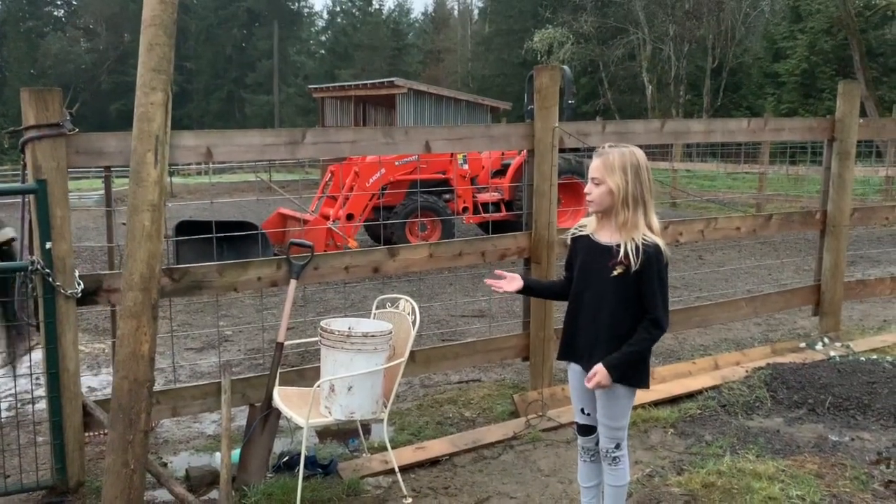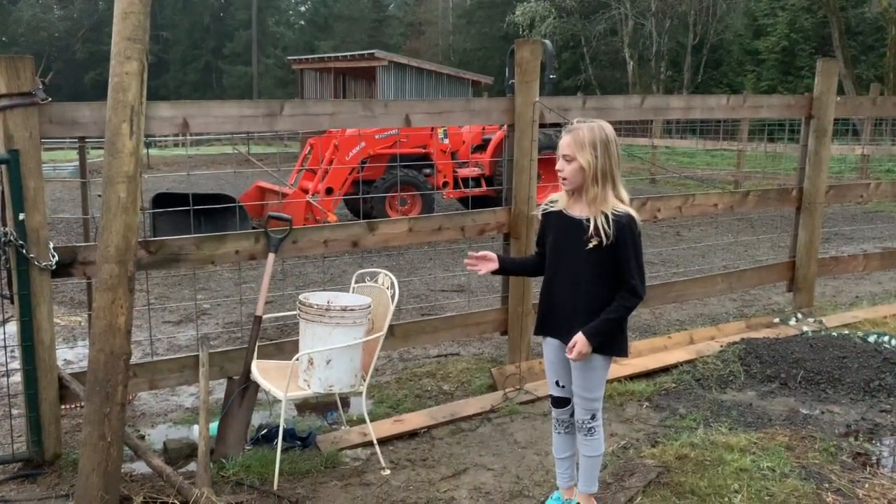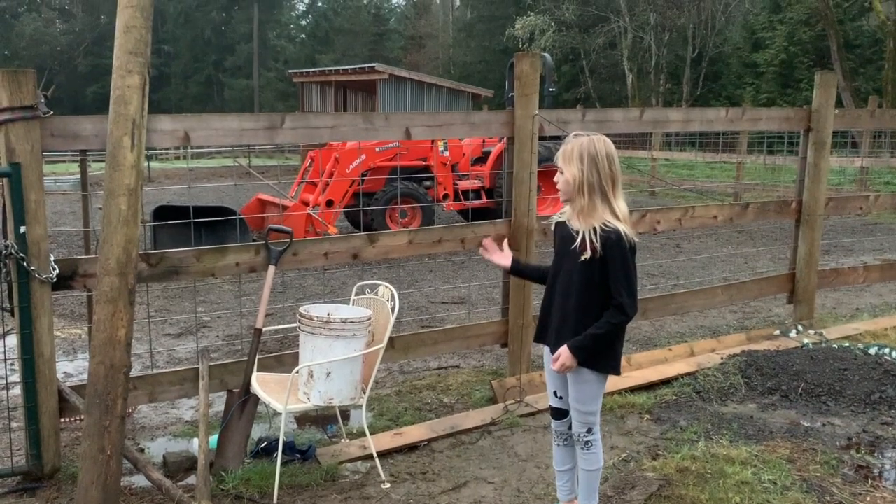Hello, people who took the time to watch this video. I am on the fence line of the farm that I live on.